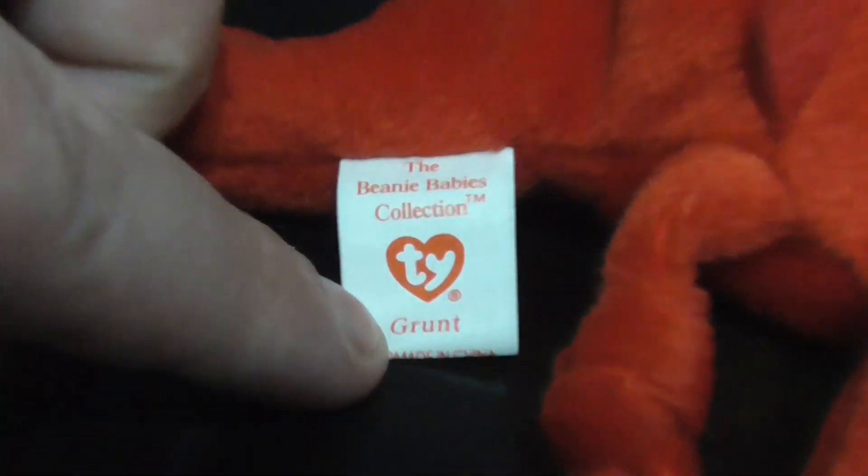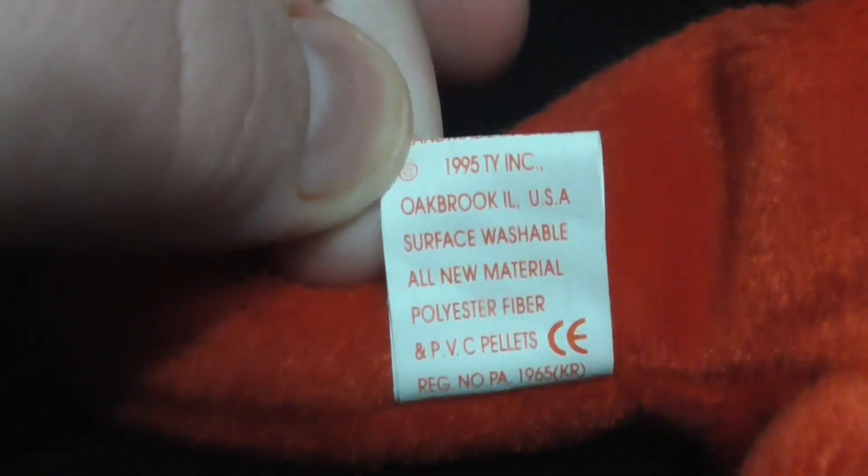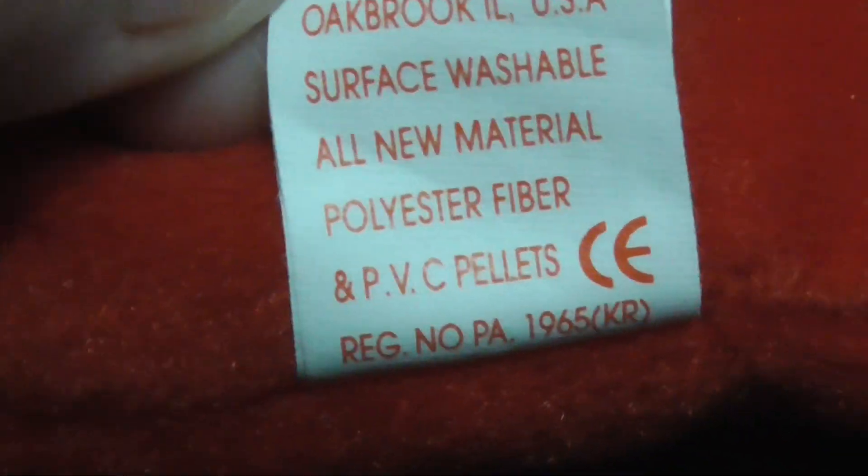There's his hand, there's the tush tag, very nice. There's the back — it says Copper 8, 1995 TY INK PVC pellets, CE logo. Very nice.